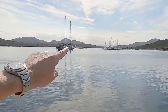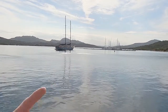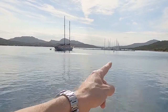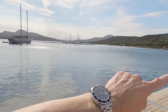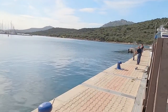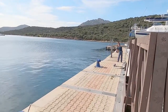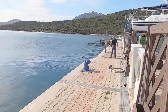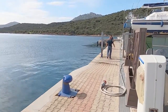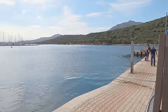This yacht over here is laying out some anchors, going to anchor out there, and then basically back in to the dock just down here. These guys are pulling up what's called the lazy lines — the lines that they're going to tie up on the front of the ship once it backs in.